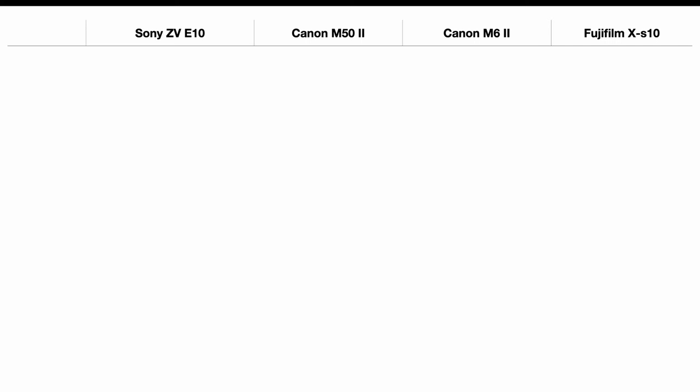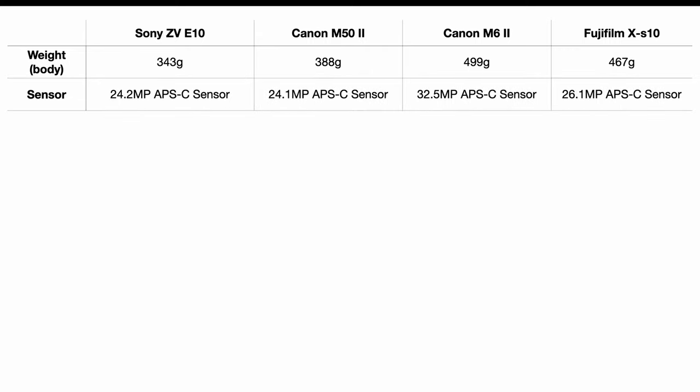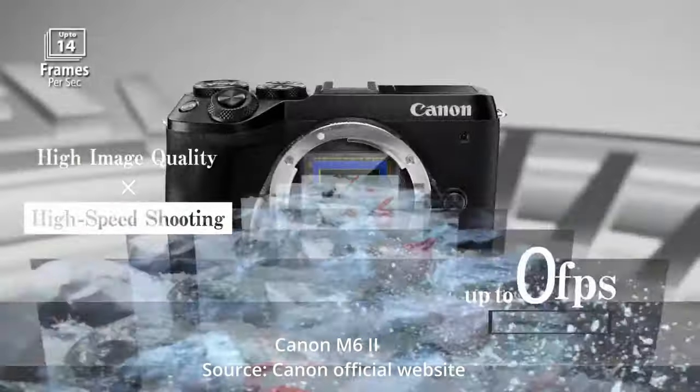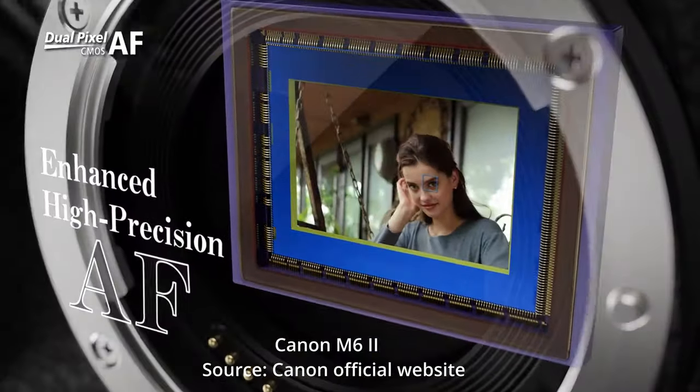These four cameras are pretty similar in size and weight, with the Canon M6 Mark II being a little heavier. But it also has a higher resolution, so it will perform better especially in low-light environments. It will have more dynamic range, which means the image will have more detail in highlight and shadow areas.